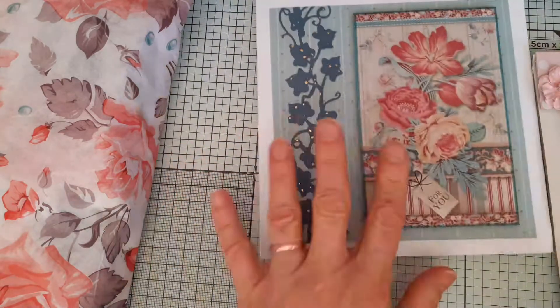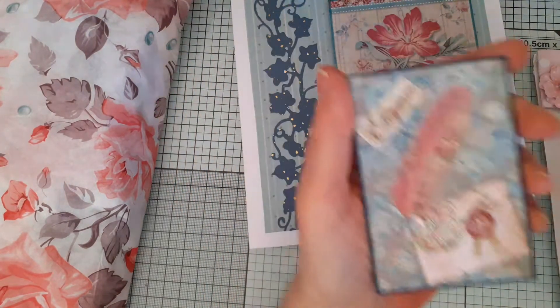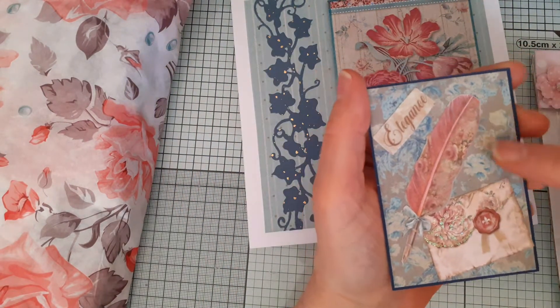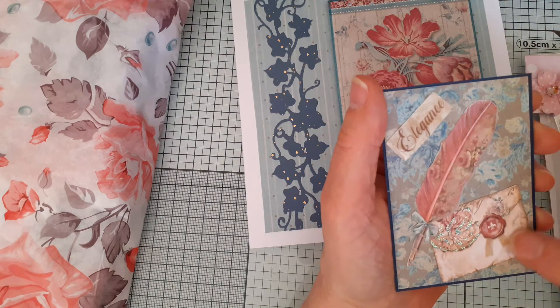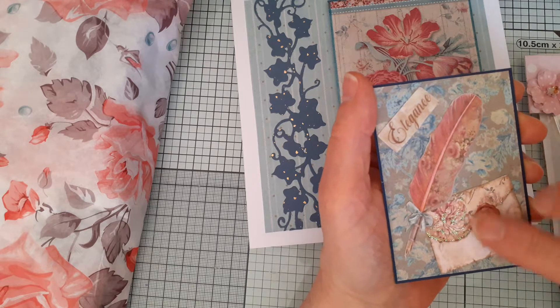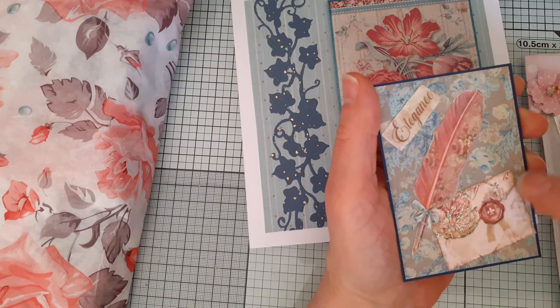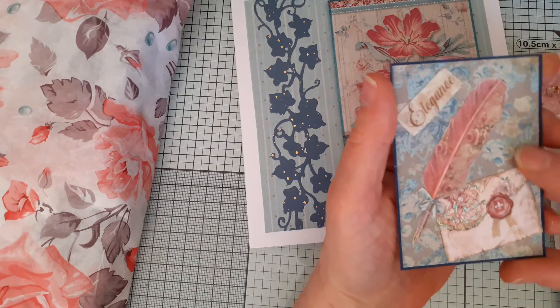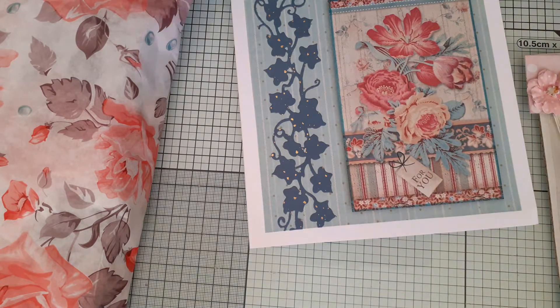So this is the card, and this is the ATC that she has sent. Again, matching paper, a different design but the same sort of colours. This gorgeous feather here, and an envelope with a wax seal, and a rose which has got glitter just on the edges, and it's been mounted on some blue card. The title is 'An Elegant Hand,' and it's one of one.